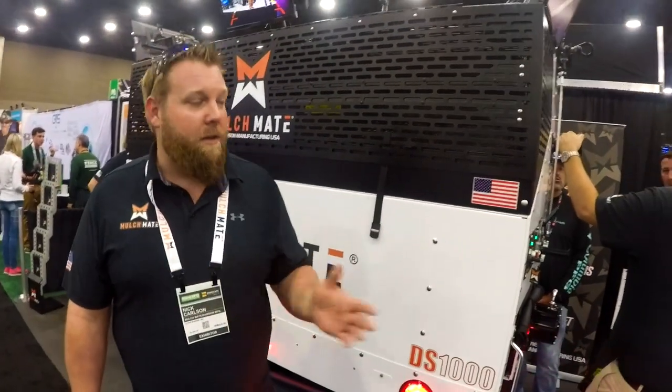What's going on guys? We're here with Nick from Mulch Mate — they've got a sweet invention coming out and it's actually ready for production, so he's going to talk a little bit about it.